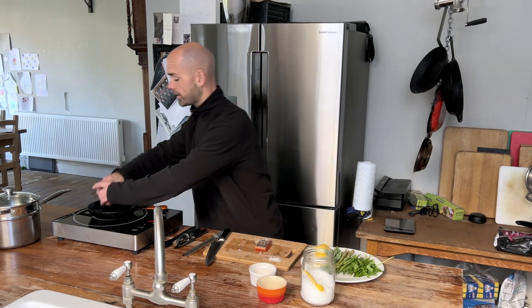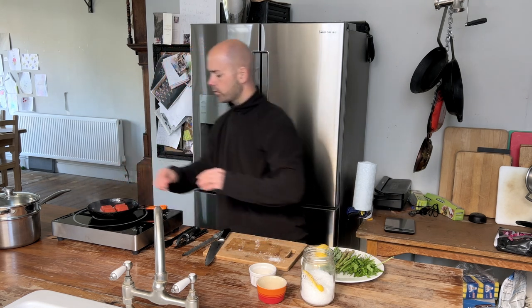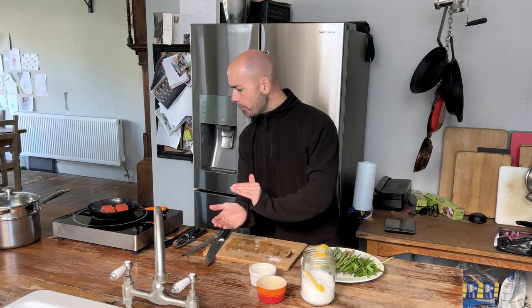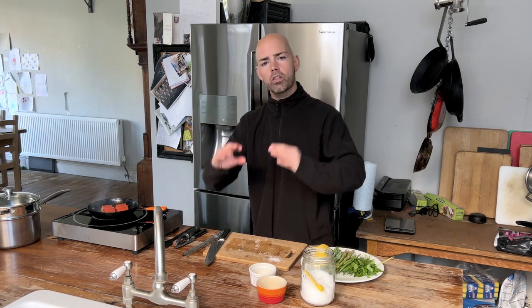I'm going to lay my fish skin side down into this hot tallow. We want the tallow to be deep enough that it just covers the skin, but we don't want it coming a long way up the side of the fish. We don't want to deep fry the whole thing — we just want to properly coat the skin.